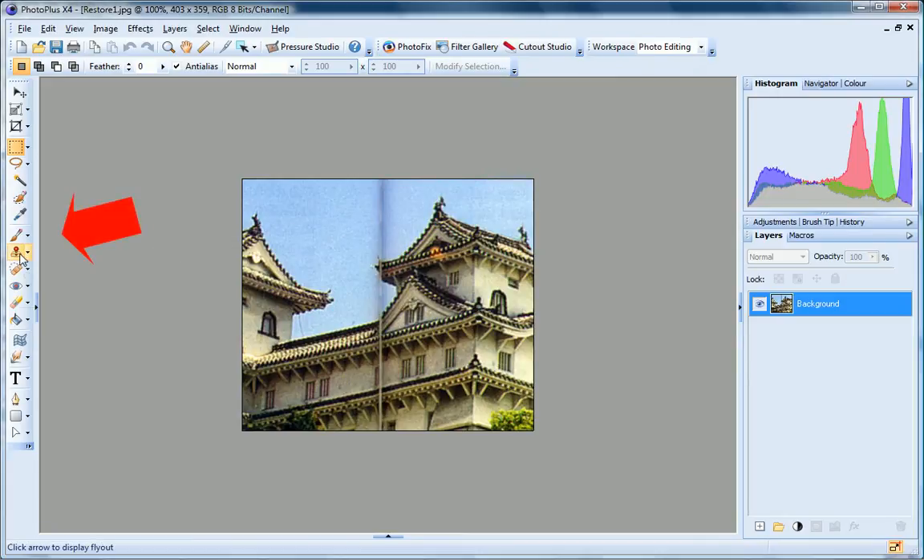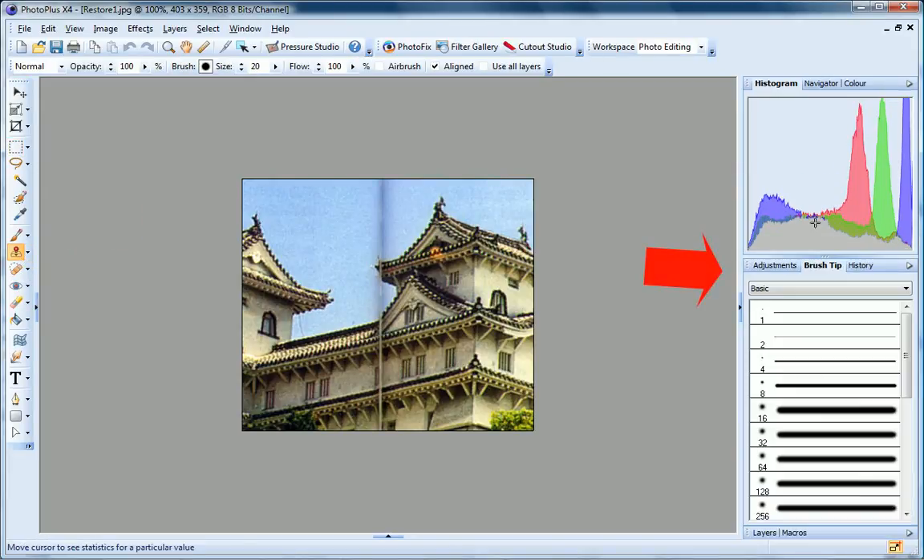First, I select the clone tool, then on the brush tip tab, I'll choose a soft edge brush and set the brush size. You can also set your brush size on the context toolbar. Next, I'll clear the aligned checkbox.